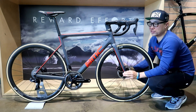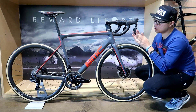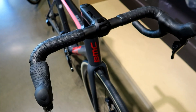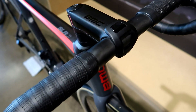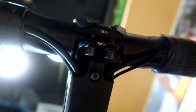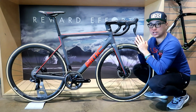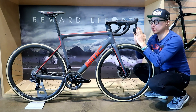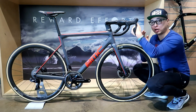The key change of this bike compared to the old model is the integration. Looking at the cockpit, it has a 3T Ergonova carbon bar in 42 centimeters wide and the BMC stem. All the electric wires and hydraulic cables are fully tucked in — in the stem and into the frame. The steerer is actually not round; it's a bit squared, so the cables are able to run through the side of the steerer.